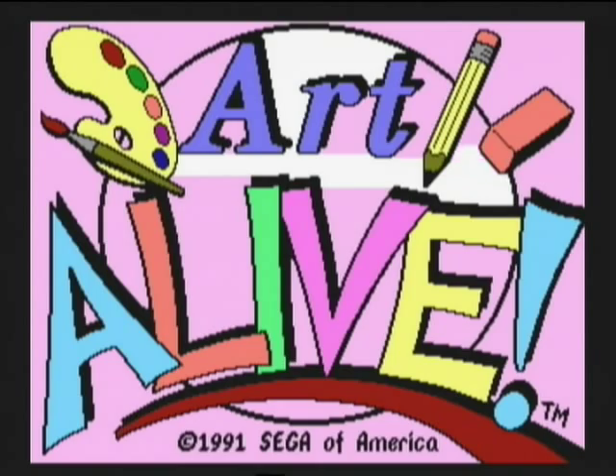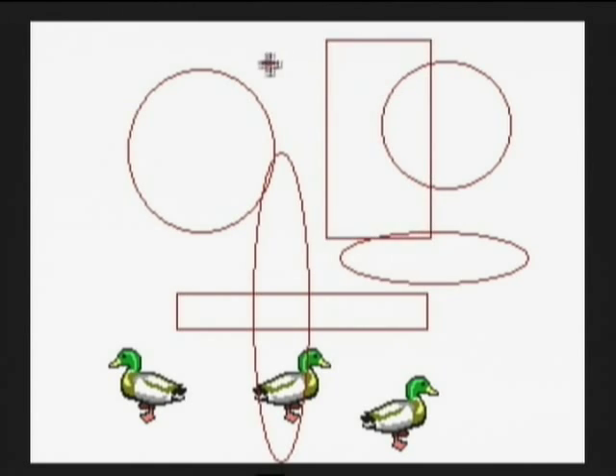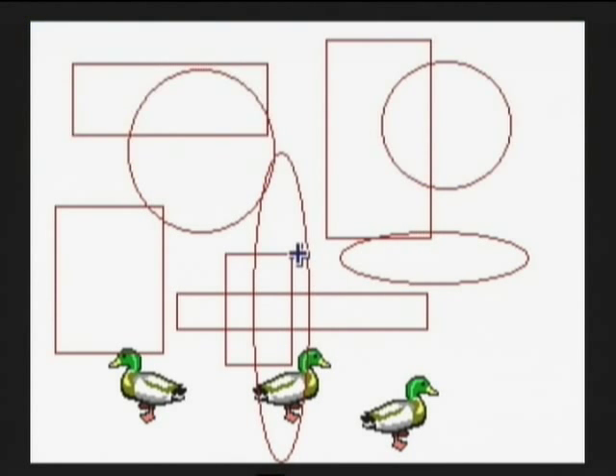Then again, it's not technically a game either, is it Larry? Quiet you. Art Alive was Sega's response to Nintendo's Mario Paint, but while Mario Paint was a cult classic, Art Alive was an uncontrollable mess.